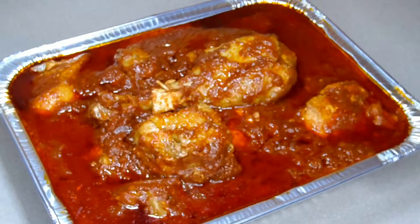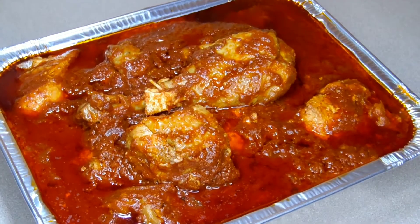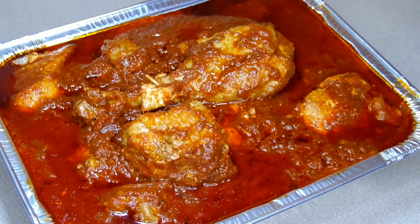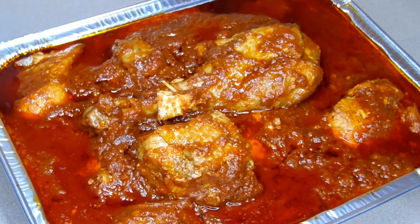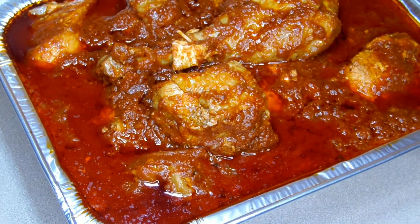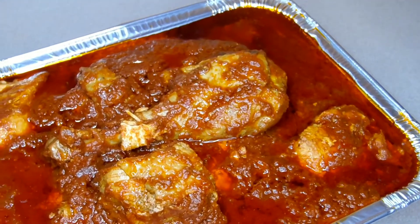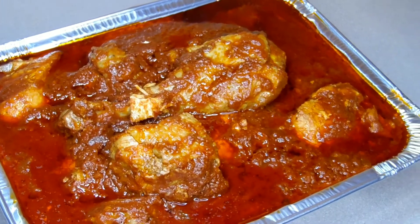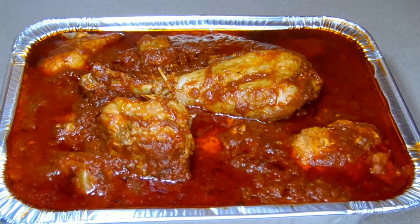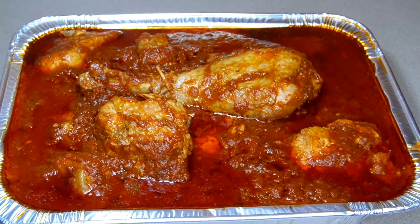Three minutes later our one-pot non-fried turkey stew is ready. Now that you know how to make the perfect non-fried turkey stew, I hope you give it a try and let me know what you think. You can pair this stew with white yam, white boiled rice, pasta, or even plain okra. If you liked this video please give it a thumbs up and subscribe to my channel. Thank you so much for watching, happy Valentine's Day, keep staying safe — positive vibes only — and I'll catch you all on my next video. Enjoy!